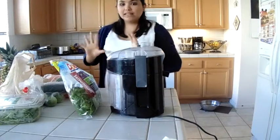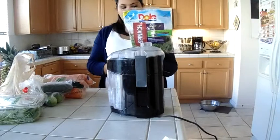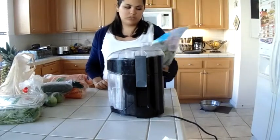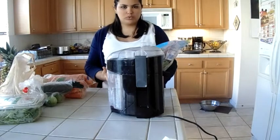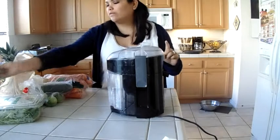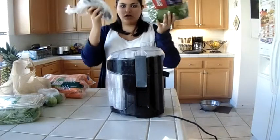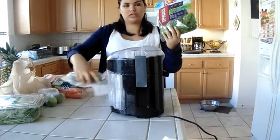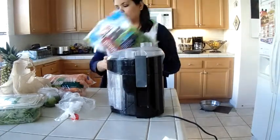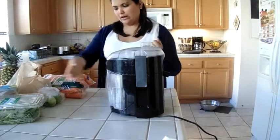Let's get started with the vegetables. I have some spinach. People say not to put spinach because it doesn't have a lot of juice in it, but if you do spinach and then do a cucumber, it will flush out all the spinach from the teeth of the juicer. So I recommend when you do spinach, do it like that.